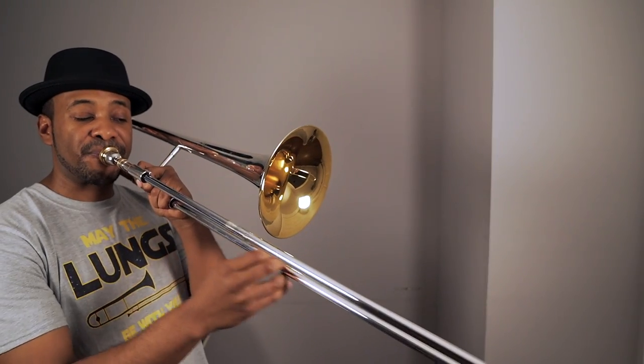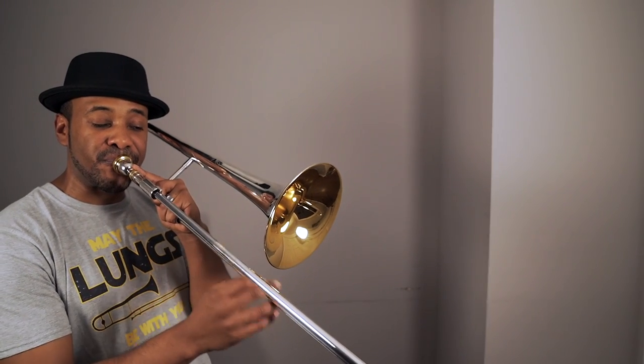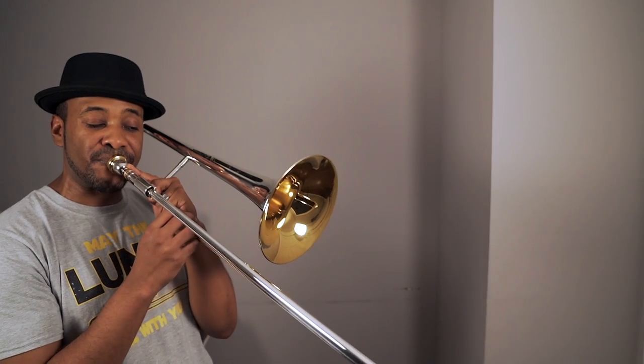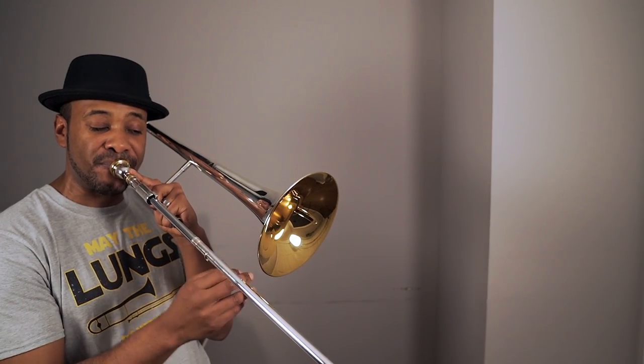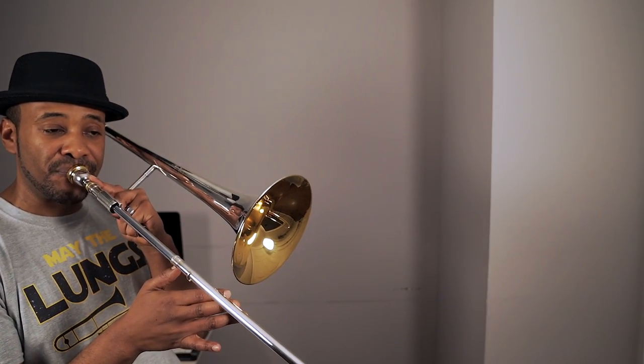I'm going to blow a little E-flat blues — see if you can spot where I'm using the alternates. In my opinion, using alternate positions is one of the keys to unlocking great technical facility on the trombone. Which alternate positions do you commonly use? Let me know in the comments below, and as always, if you have any questions or comments, please feel free to reach out. I'll see you next time at The Chop Shop.